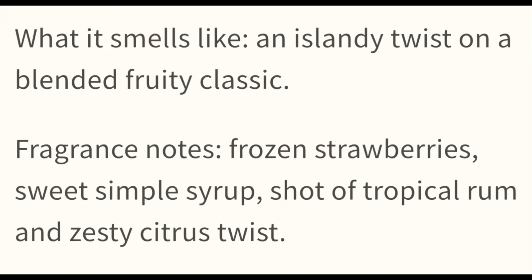The scent notes say it's an island-y twist on a blended fruity classic. The fragrance notes are frozen strawberries, sweet simple syrup, a shot of tropical rum, and a zesty citrus twist. You definitely get the strawberry and that simple syrupy kind of smell — it's a little sweet but not too sweet. I think the tropical rum and zesty citrus twist really tone down the sweetness. I get the strawberry, the syrup, and the rum more than anything; the zesty citrus twist is there but definitely not as strong.